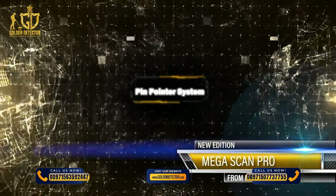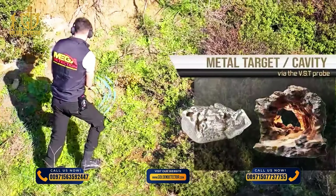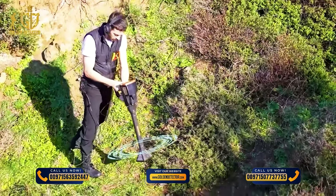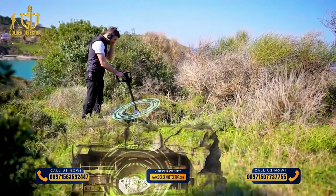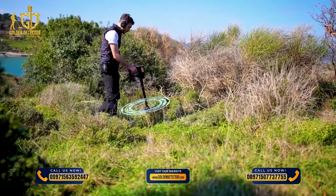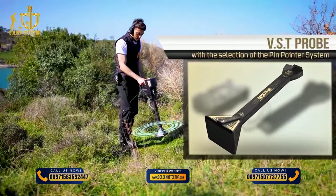Pinpointer System: This system is used to determine the presence of a metal target or cavity with precise identification of the location where the metal or buried cavity is located, through a sound or graphic display on screen. The scanning process is conducted for potential targets via the VST probe with the Pinpointer system selected.